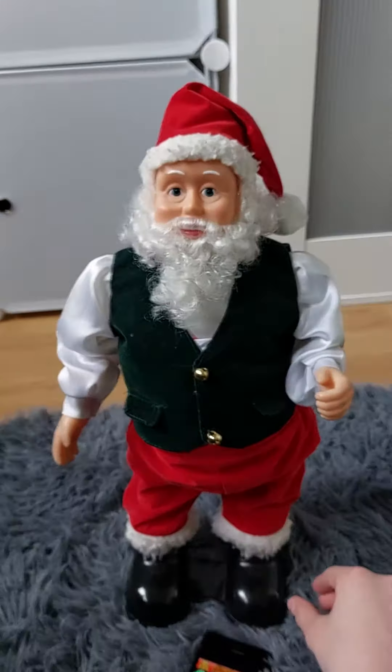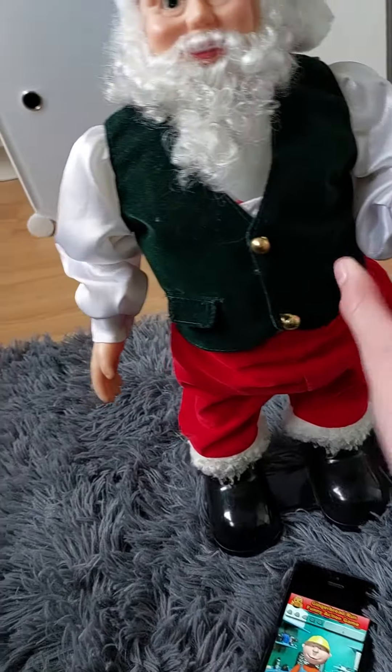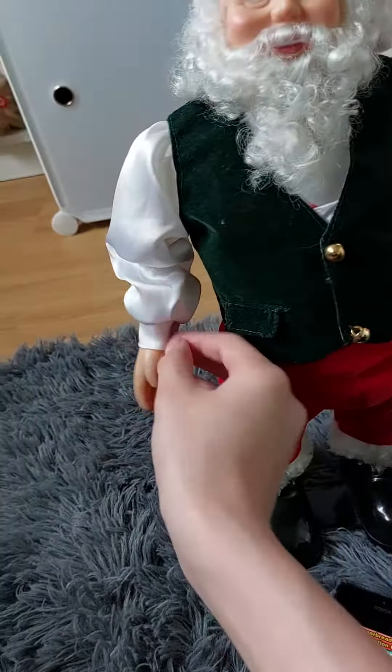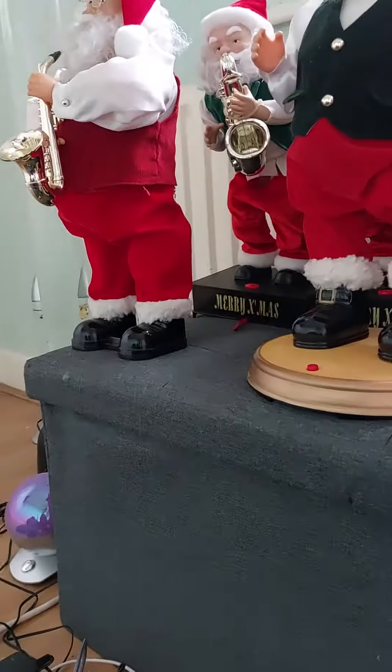I did have the box but it got thrown away. It has rubber hands, a plastic head, and the beard is obviously soft. It doesn't have one of those buttons you have to press like the other ones — this is the only one with this kind of base, by the way. I've already done a review of that, so you can go check that out.